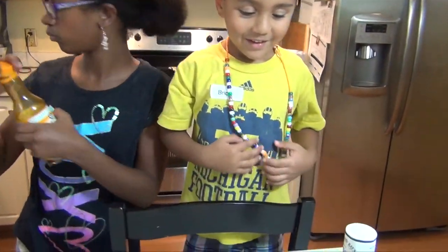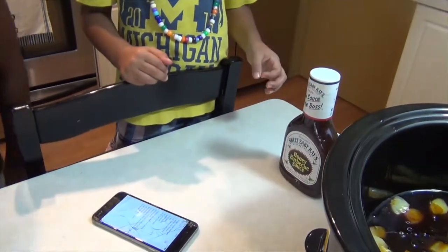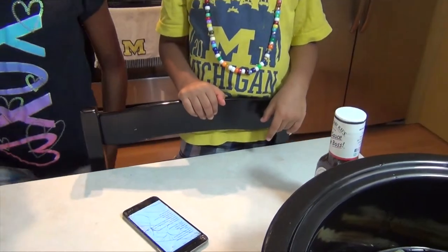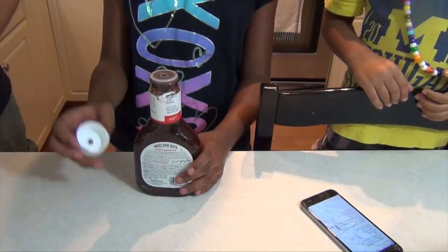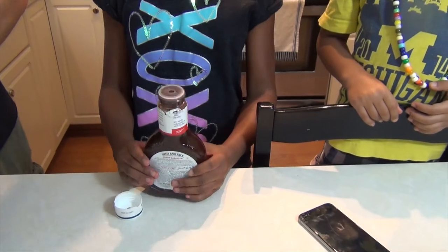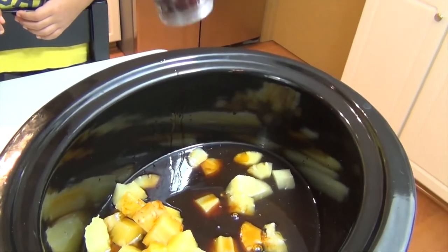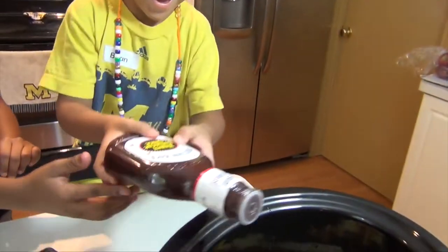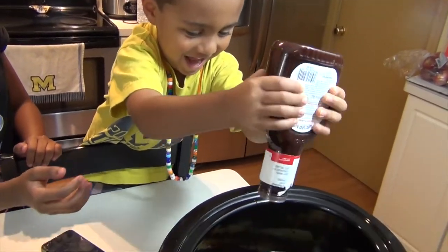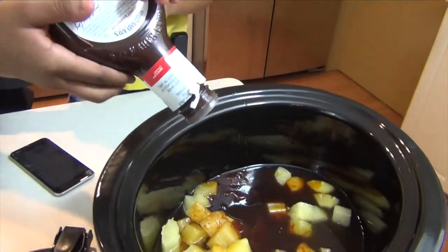Next we've got some Sweet Baby Ray's honey barbecue sauce, but you use whatever kind of barbecue sauce you want. It's an 18 ounce bottle. Aaliyah is going to go ahead and open that up. Go ahead and squeeze — you guys can take turns squeezing that in until that bottle is empty into the slow cooker. That's an 18 fluid ounce bottle of barbecue sauce; you're welcome to use homemade or whatever brand you like.